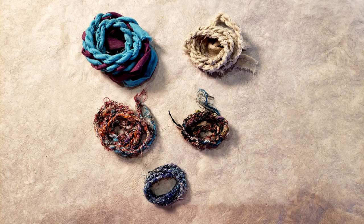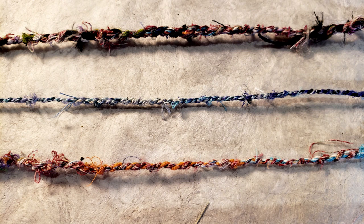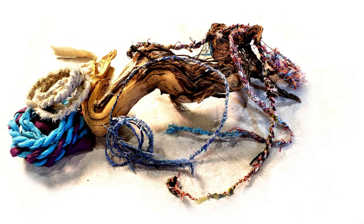Let me know down in the comments if you have made cordage before, if you like this way of using up your threads, and any tips you have to pass on. I hope you'll come back and see me again. Join the Facebook group if you want so we can share, support, and connect with one another. I will see you next time — go have some fun making art! Bye-bye for now.